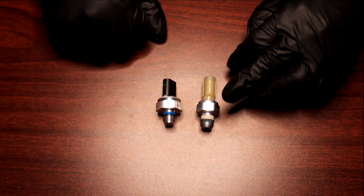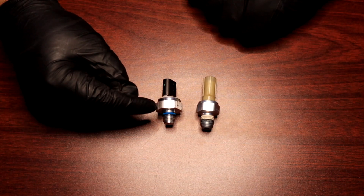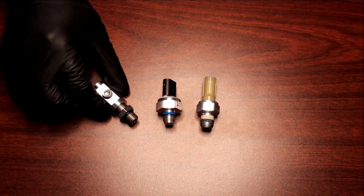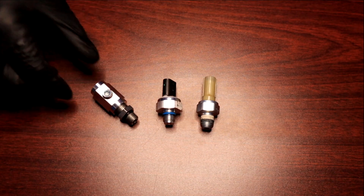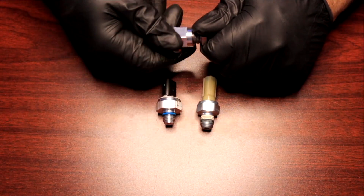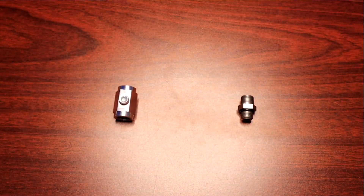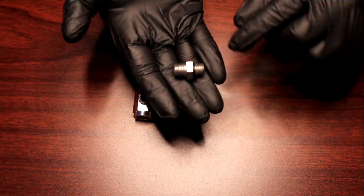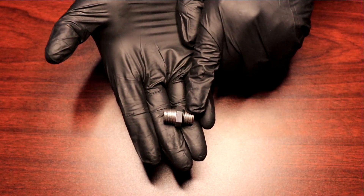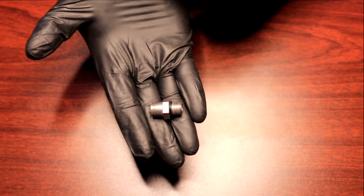If you have an adapter for your Generation 1 or Generation 2, it's not going to work with the Gen 3 sender — which is what brought us to this new design. This is the PBH oil pressure sender adapter. As you can see, it's got two components: a threaded stud and a hex spacer. The threaded stud has both quarter-inch MPT and M12x1.5. As you can see, it's got the O-ring on it, which is going to be important for the assembly moving forward.